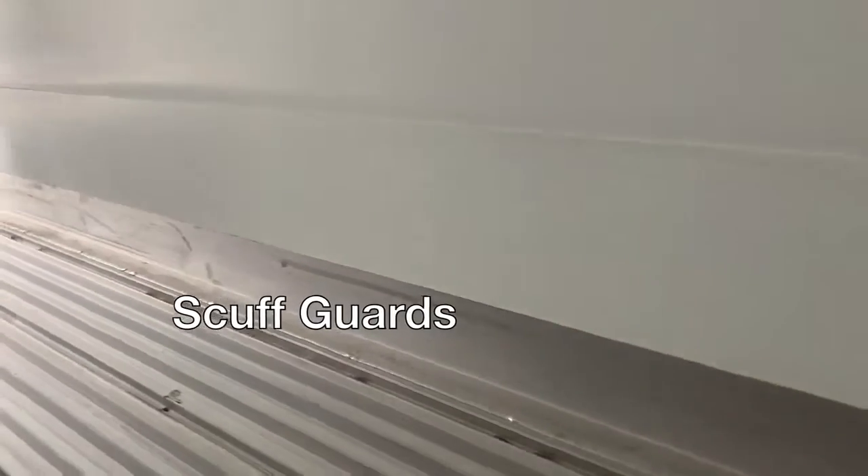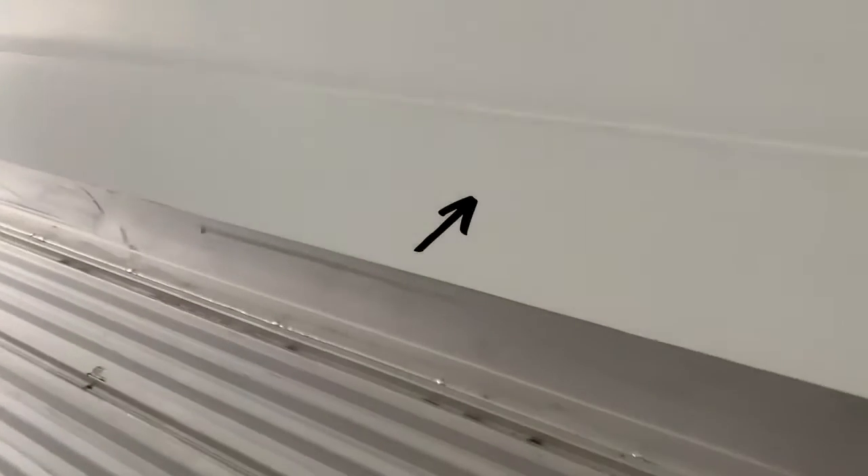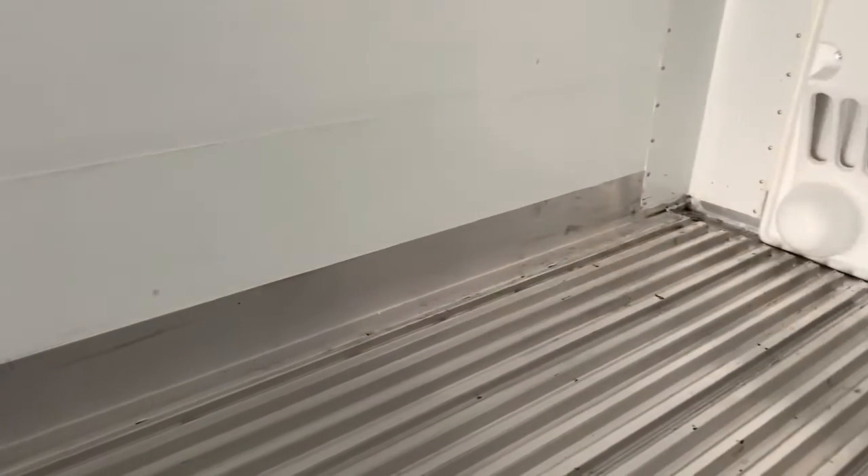Looking up from the floors, you'll find the rivet-free 6-inch aluminum scuff band and a 12-inch integral scuff liner. This combines for 18 inches of smooth protection for the sidewalls during the loading and unloading process.